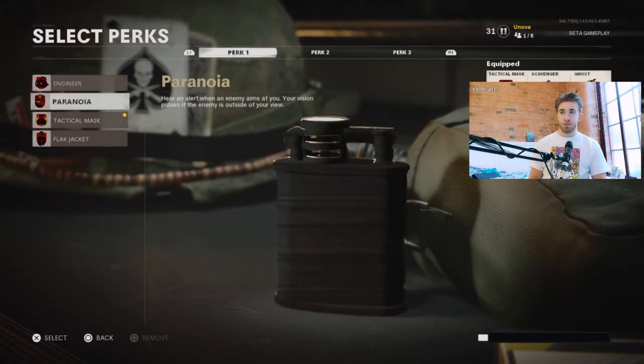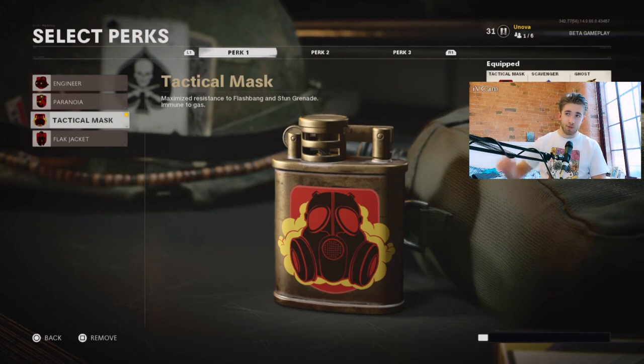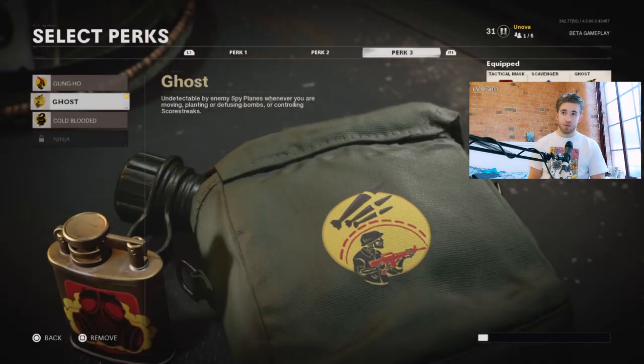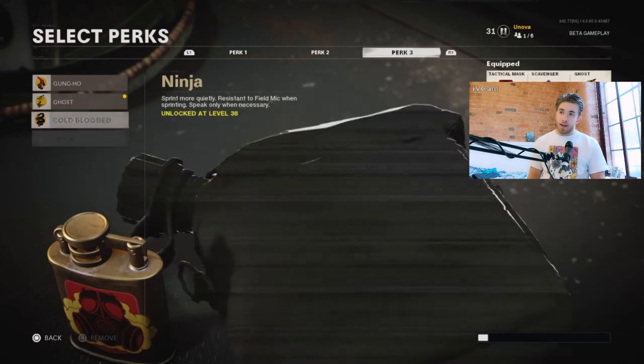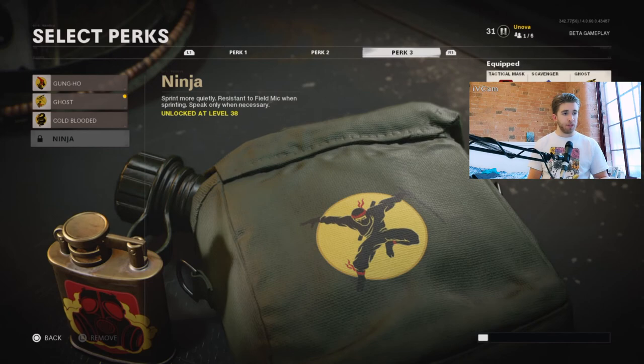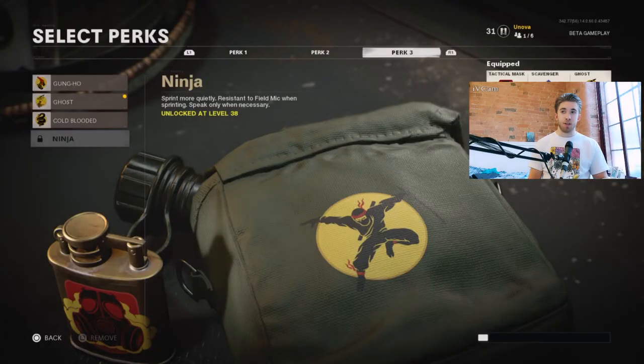For perks I've got Flak Jacket — personally I don't like the stun animation and when you get stunned you're at a very vulnerable point, so this counters that. Scavenger because I don't really like the other options in that slot. And Ghost because I want to stay off the radar — there's a lot of UAV spam at the moment. You could also put Ninja on; I haven't unlocked it yet so I can flip between the two. I'll probably end up going for Ninja because I like to run around a lot and footsteps are very loud in this game.